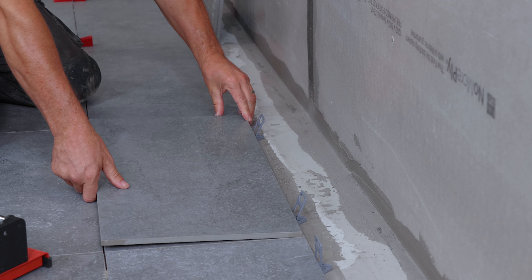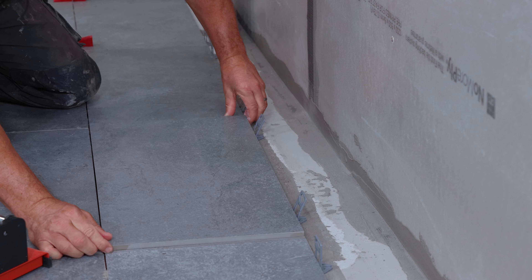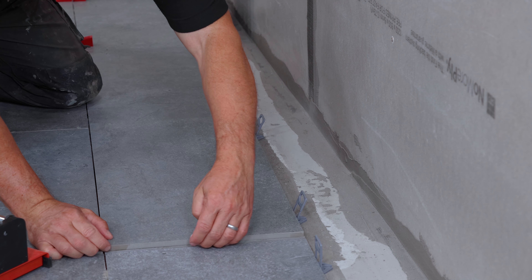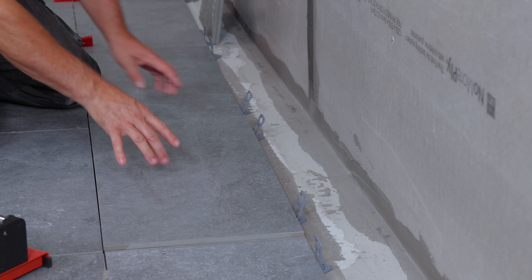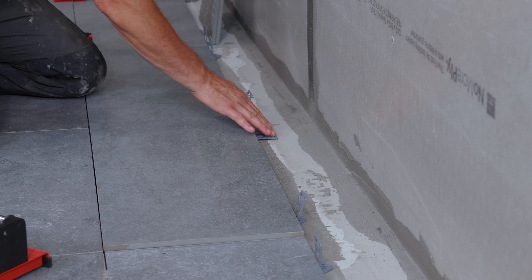Place a full tile on top of one of the tiles that are fixed down to the floor, making sure the edges in the corners are flush — along all the edges directly on top of the tile below.